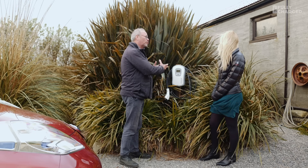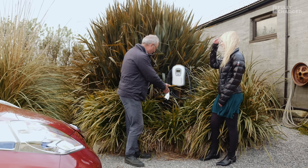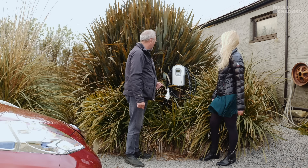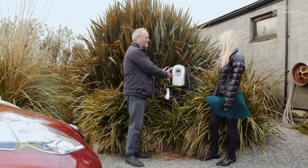Jordan, this is the Zappy charger. I want to explain to viewers right at the top — this is quite an unusual place for it. It's basically in a garden. People are going to see this and go, why is there a white thing in the jungle? But it could be in your garage or on the side of your house. It doesn't have to be surrounded by foliage. It's just a charger for an electric car.